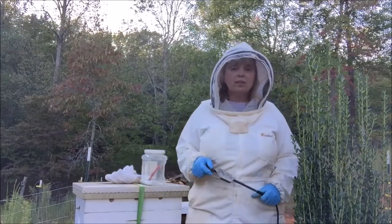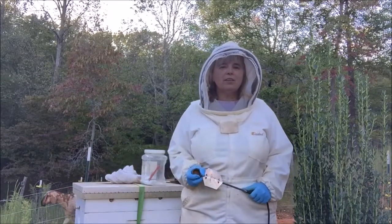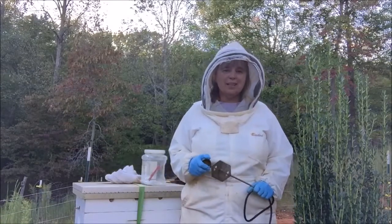Well, I've got to get to work before it gets dark. This is Beekeeper Charlotte from CarolinaHoneybees.com. I hope you'll visit my blog and sign up for my newsletter, because you never know what's going to happen next.